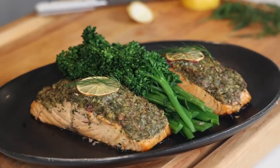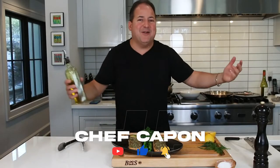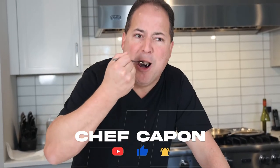There we have it — horseradish dill crust salmon fillets, a little bit of olive oil on top, but there's so much flavor in that crust you don't need anything else. Perfectly cooked, moist and juicy in the center. Don't overcook your salmon. Thank you.